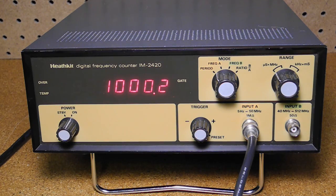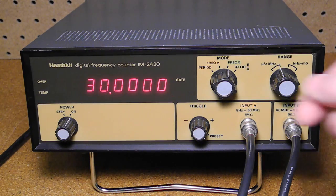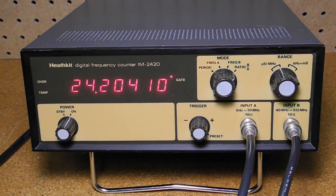Let me show it operating in each of the four modes. In period mode with channel A connected to a 1 kHz signal, we can see the period displayed as about 1000 microseconds. I now have it connected to two signal generators, each one going to one of the inputs. Switching to frequency A and setting the generator to 1 MHz, we can see a reading very close to that value. On channel B we measure about 30 MHz. In ratio mode we can see the ratio of channel A to B — in this case approximately 30.